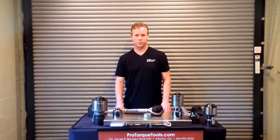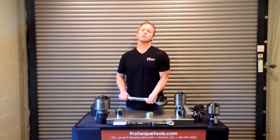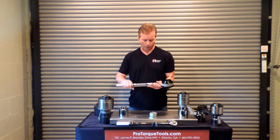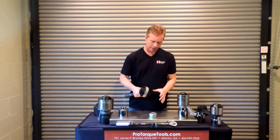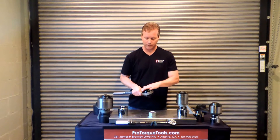Hi, my name is Derek Griffin and I'm with ProTorqueTools.com. Today I'm going to show you how to use a Williams Torque Multiplier. This particular model is a reaction bar model. Torque multipliers generate a significant amount of output force with a minimal amount of input force.